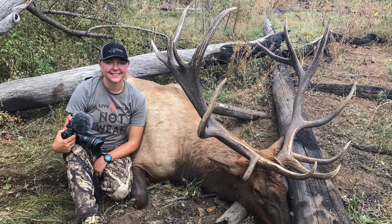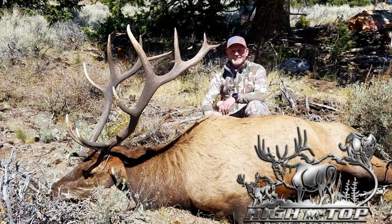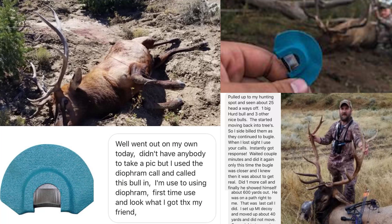With proven performance afield, I invite you to check out the Wild Fury diaphragm call. Go to my website at ChristyTitus.com to learn more.